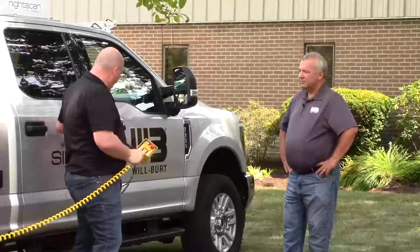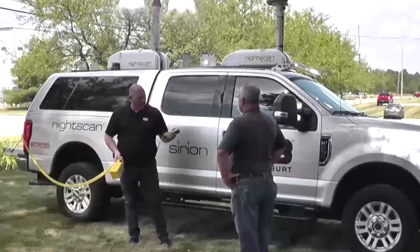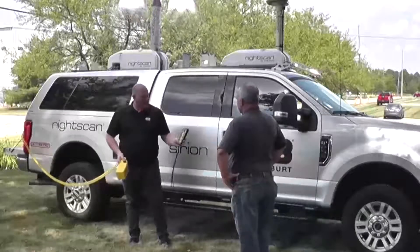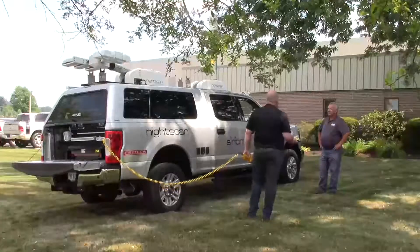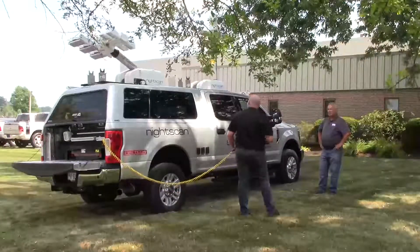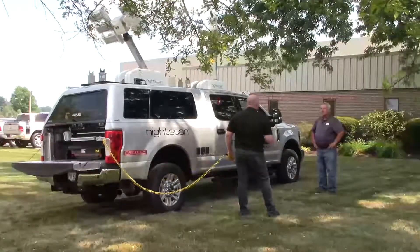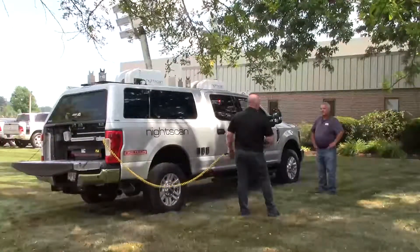We also have our new and improved wireless controller. We went to a company and had them design and build this for us. It's super rugged, with a belt clip and lanyard so you don't lose it. It has the NFPA start and stop on it. All our towers have the auto-up feature, so with a double click of the up button the tower raises to 90 degrees and then the lights turn on. That way the operator can do a quick setup and then turn the light exactly where they want it.